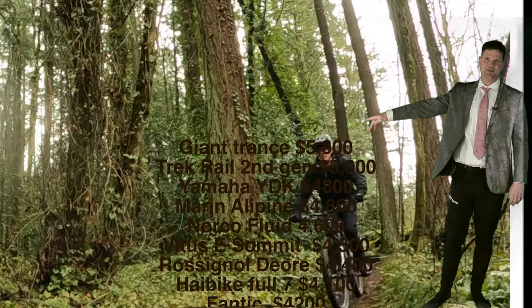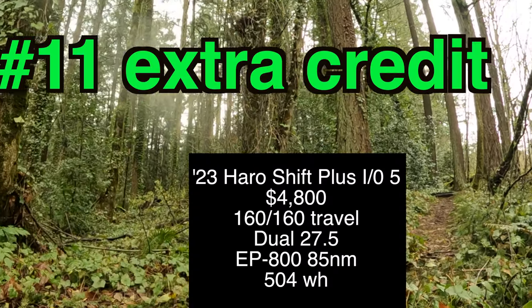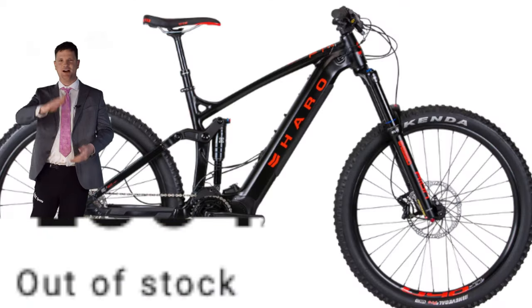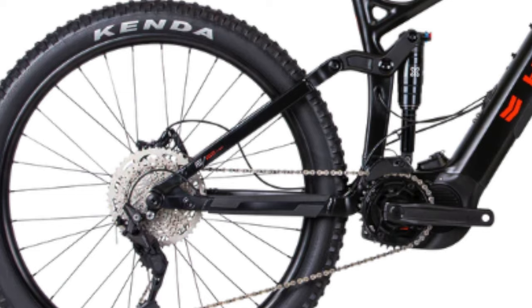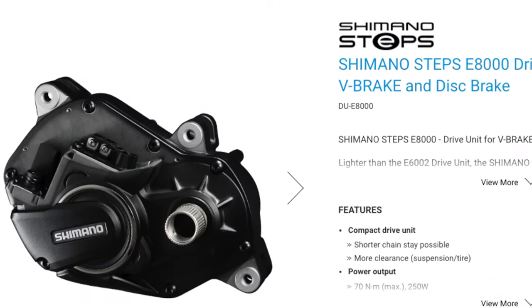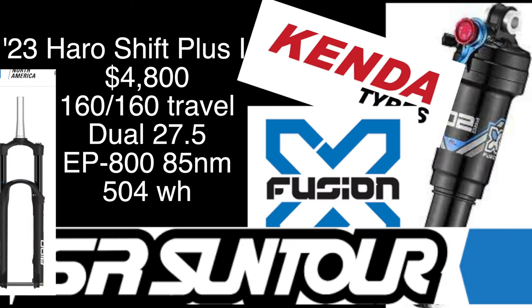Budget beginner-friendly e-bikes in North America to get you out on the trail e-biking. The first bike on the list is out of stock, that's why it's number 11. It's 160mm front, 160mm rear, 27.5 wheels, comes with the Shimano E8000, X-Fusion, Suntour Henda.